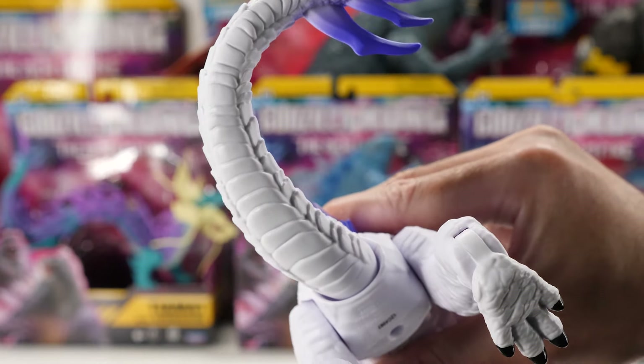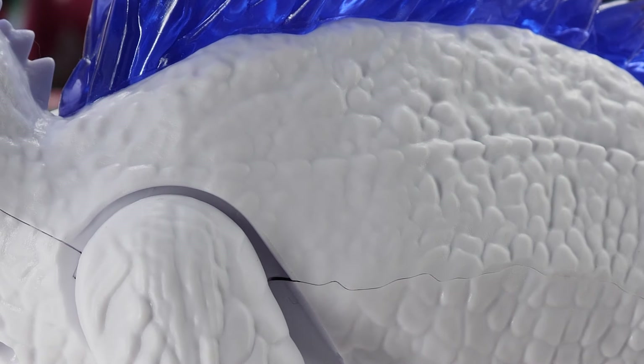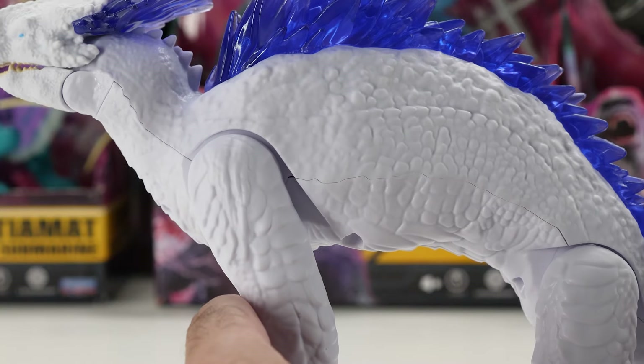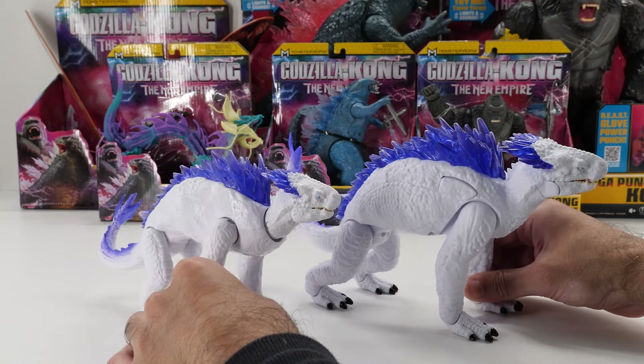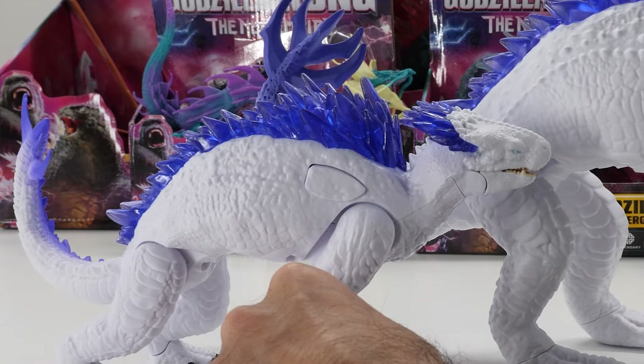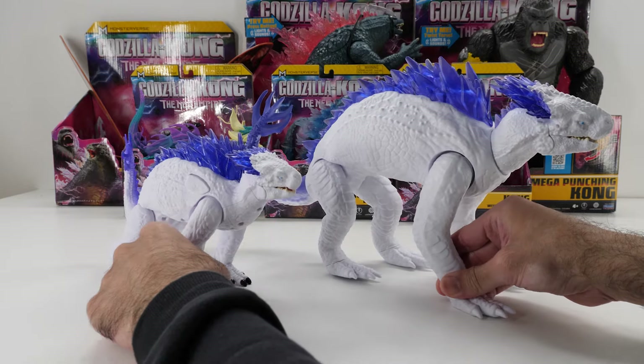Here's a look at the underside of her tail. She's covered with dense reptilian scutes and scales that give her a striking white appearance. Her skin details have been drastically improved compared to the 6-inch Shimo's, but they still don't match the impressive details of Giant Shimo.